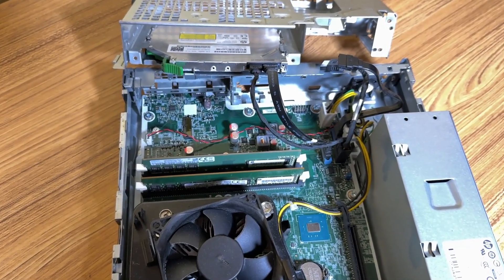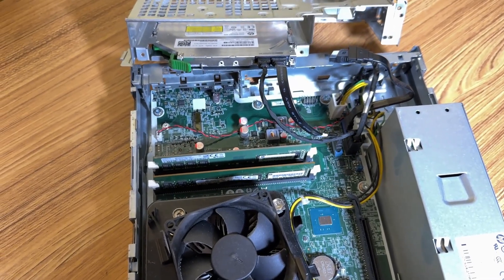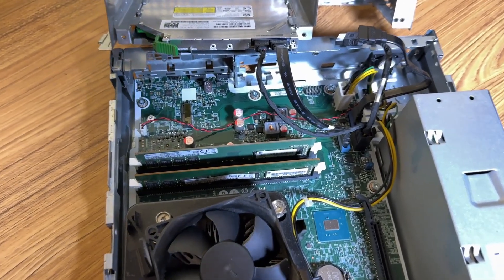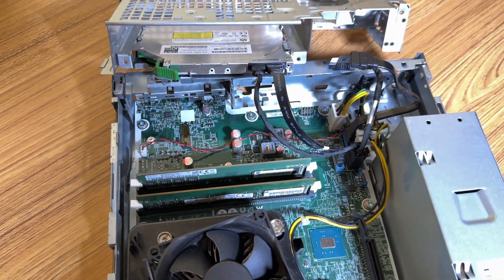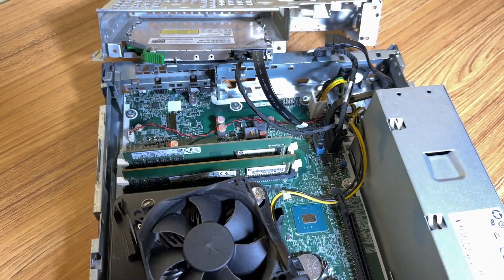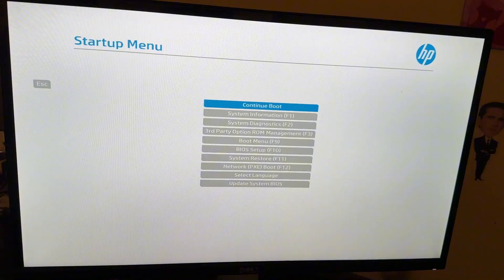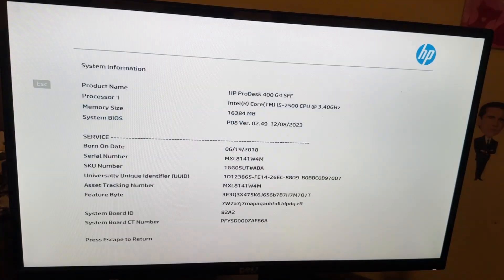I did have an extra stick so I threw it in there to give myself 16 gigs of RAM. Before I do anything else like add a hard drive or a GPU, I'm going to power this on just to see if it actually works. I'm sure it does but I just want to make sure before giving it any more upgrades. Checking system information — everything looks good.